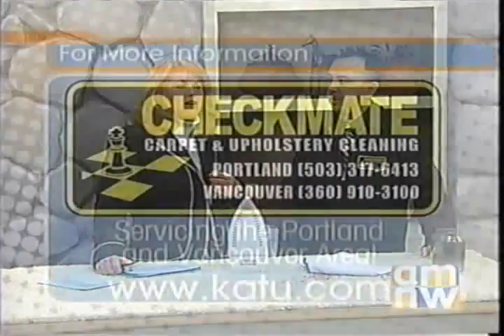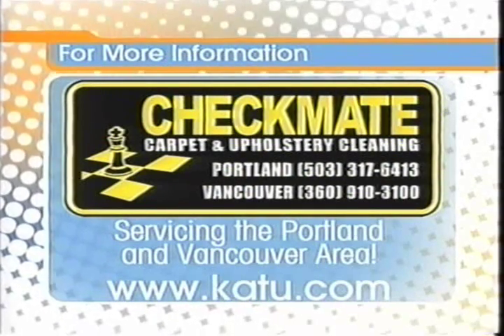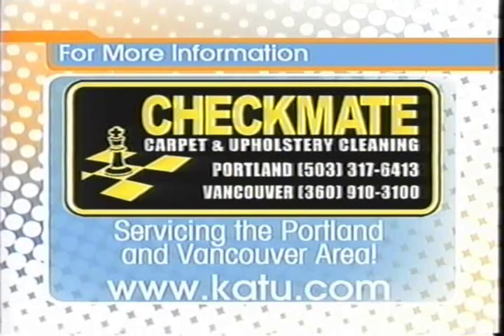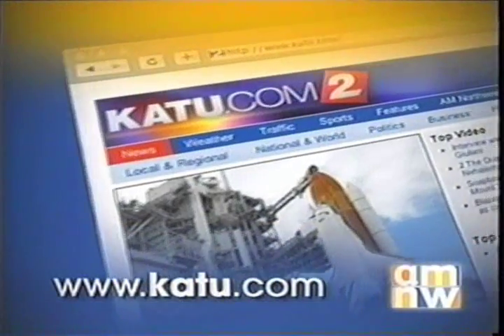That would definitely be something they'd want to plan into their budget. You can call Checkmate Carpet and Upholstery Cleaning in Portland at 503-317-6413, or in Vancouver at 360-910-3100. We'll also have a link on our website at k2.com.